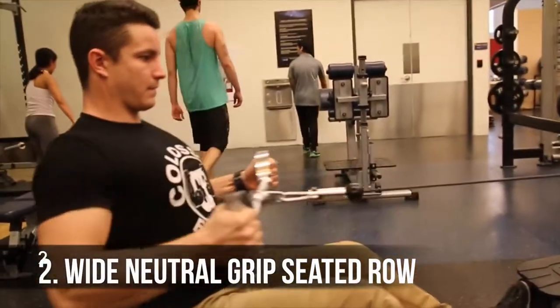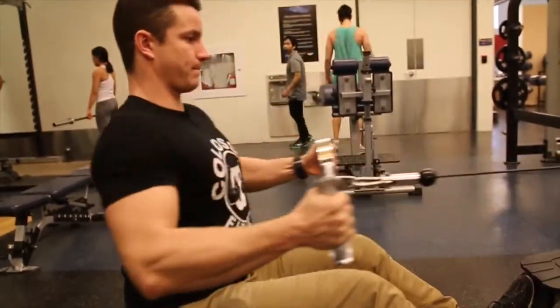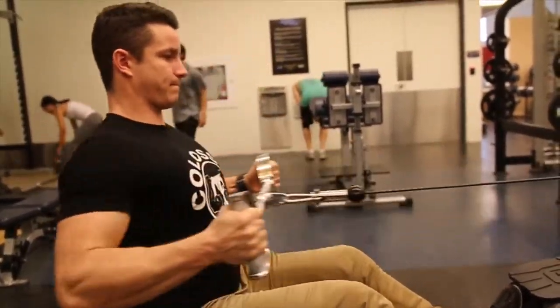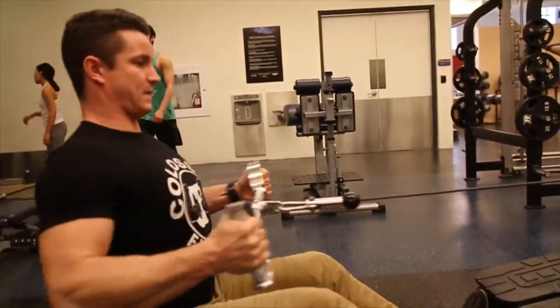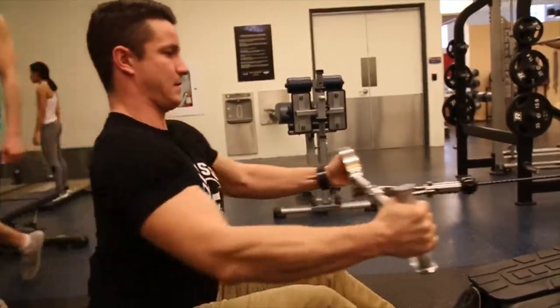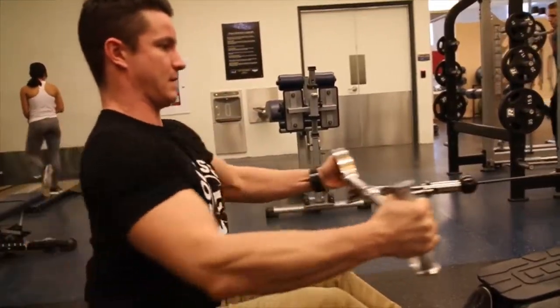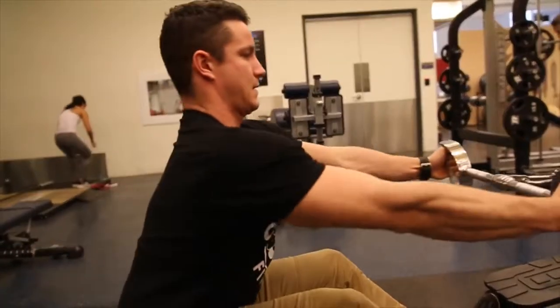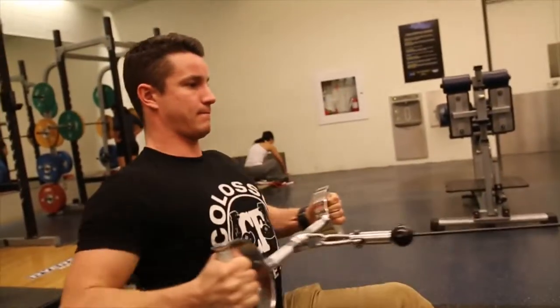Variation number two is the wide neutral grip seated row. You're going to be pulling the bar slightly below the pec line. The neutral grip bar is highly recommended because it keeps your forearms in a nice parallel position, giving you a better contraction compared to other wide neutral grips where you can't get as good a squeeze.